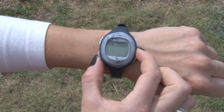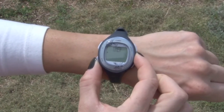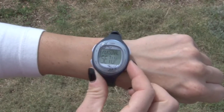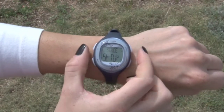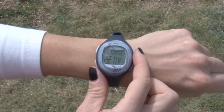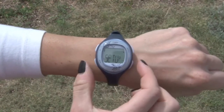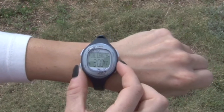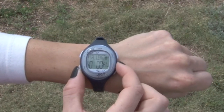To begin, press mode to select set up. Press start to select stride set up. Press set. Follow the on-screen prompts to select automatic.